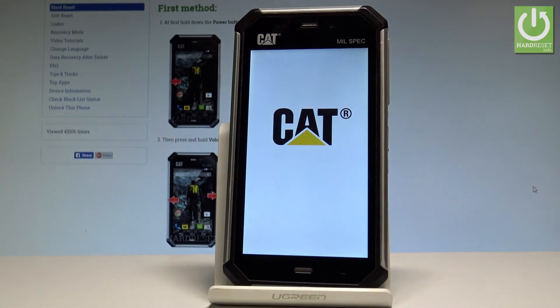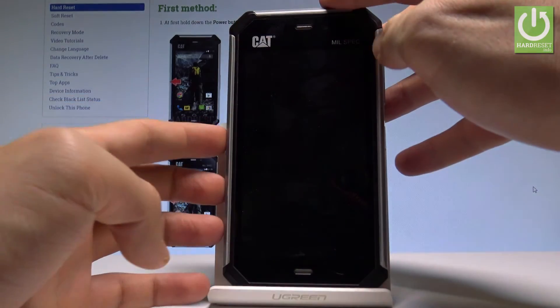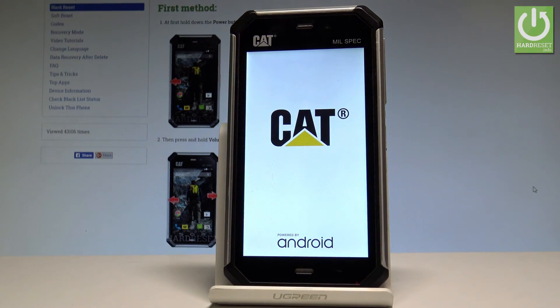Wait until your phone is completely switched off. Then press the power key again to turn it on and boot it into normal mode. Let's wait a couple of seconds — the Caterpillar is switching on.